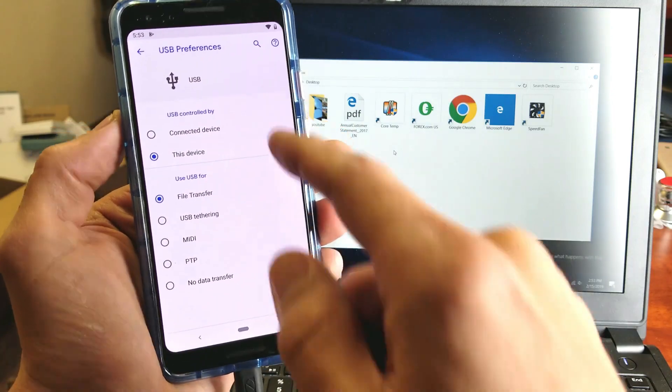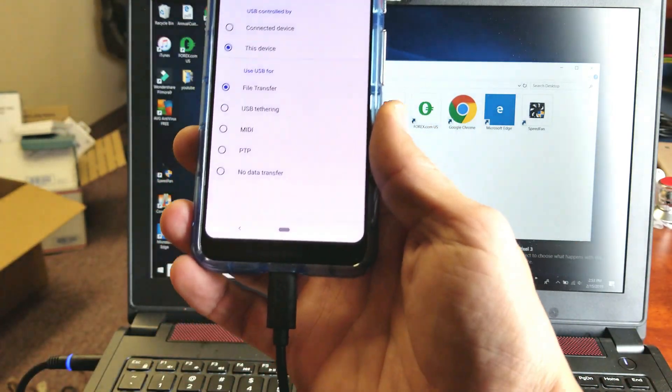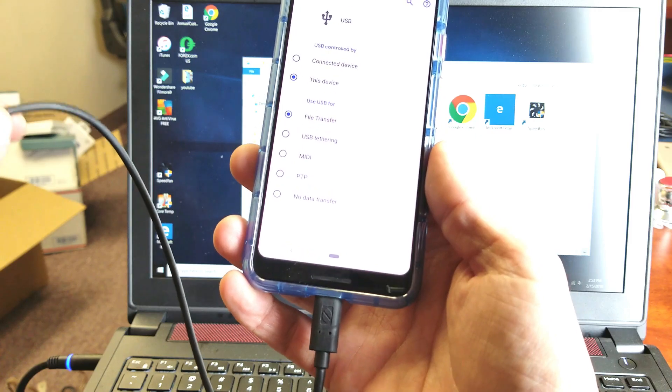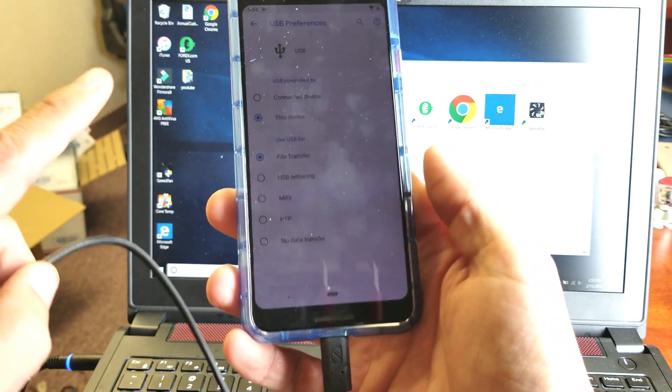If all this doesn't show up, you need to go ahead and reconnect with your USB cable, try another cable, or switch to another USB port on your computer. Because if that's not showing up, there's a connection issue.